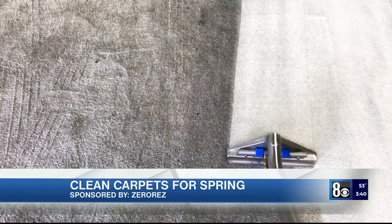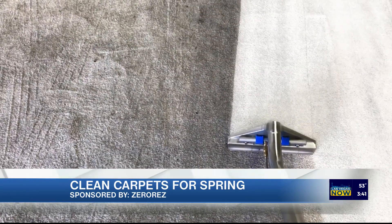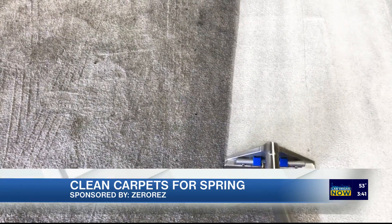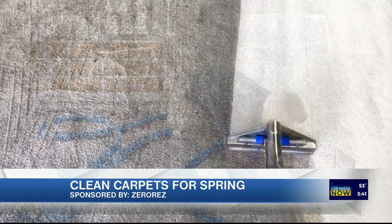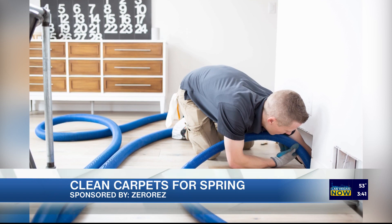It's incredible — you guys really do it all. We're seeing the carpet here firsthand, but do you work on other materials in the house as well? We do. We can clean your tile and grout. We have a whole dedicated commercial crew to work day and night on your casino or hotel. So whatever you've got, just give us a call.